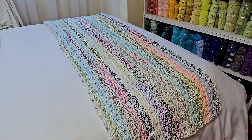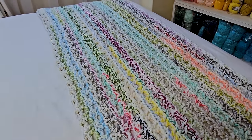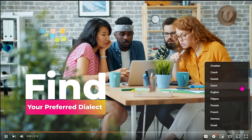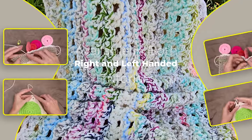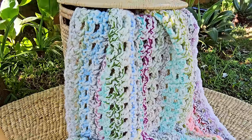Hi, this is Krista at the Secret Yarnery. Today we are making this gorgeous scraptastic confetti bed runner using up all your scrap yarn. If English isn't your first language, you can click on the gear on the video and scroll through to find your preferred dialect. This easy-to-follow step-by-step crochet tutorial is available in both right and left-handed, so please check the description box below to find the version that suits you best.